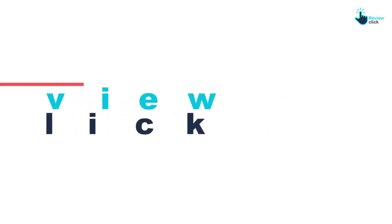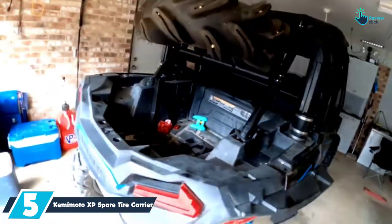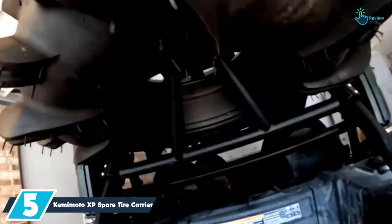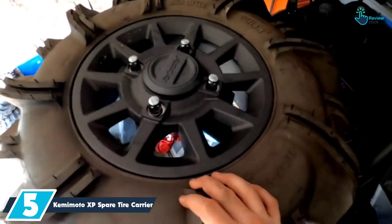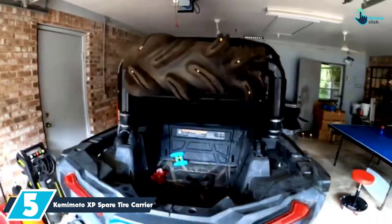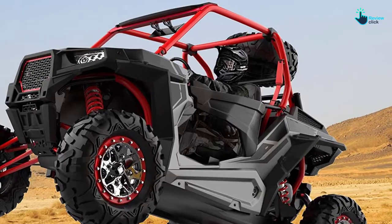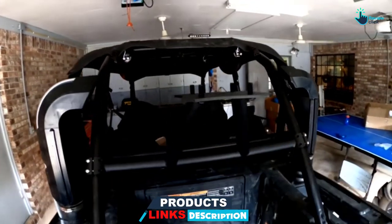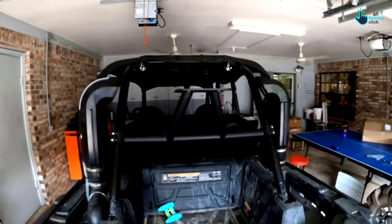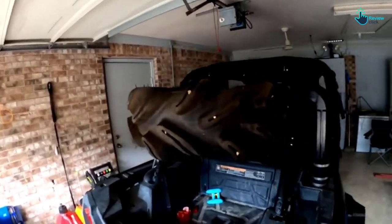Let's get started with the video. Starting at number 5, we have the Kemamoto XP Spare Tire Carrier. If you own an RZR, this spare tire carrier from Kemamoto is for you. The innovative bracket installs in the trunk without taking up bed space, leaving enough room for your luggage. Its anti-slip tube clamps cling onto the rear metal tubes to raise your spare tire high enough not to obstruct your rear view. The robust steel metal construction ensures it lives long while delivering the best service, and it won't leave a huge dent in your wallet. If you can't figure out how to DIY install the bracket, use the included user manual.